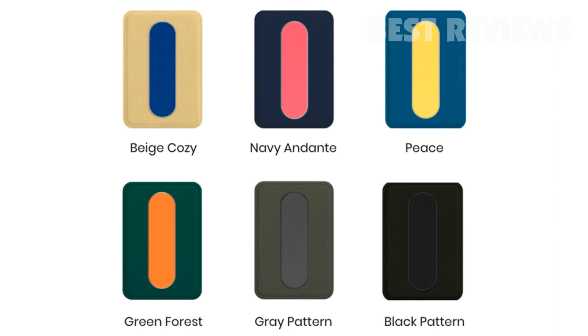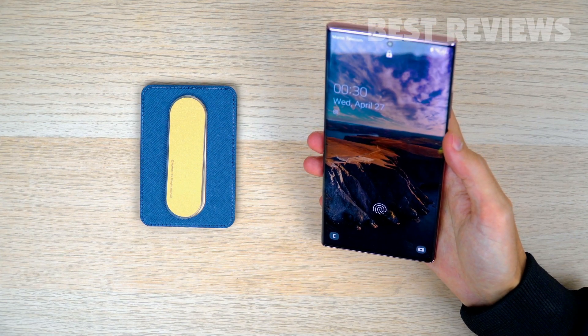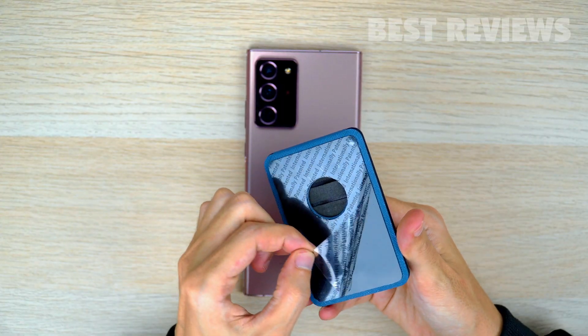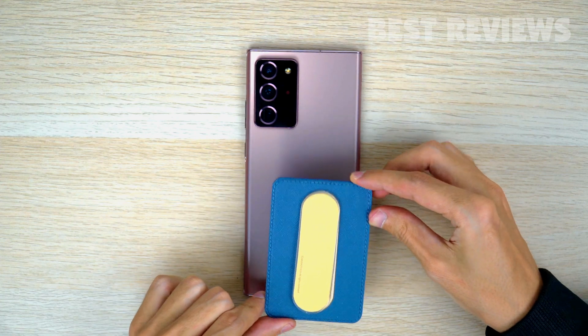The MagCard Grip comes in a range of colors, from subtle to funky, depending on your style. You don't need to use it with an iPhone, since it pretty much mounts on any smartphone or even your smartphone case, as long as the phone doesn't have a fingerprint sensor on the back.